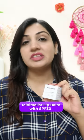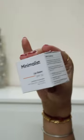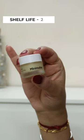Recently, Minimalist has launched their lip balm with SPF 30 and you guys wanted me to try it out, so let's go. This comes in a square-shaped cardboard box and this is a cute little glass tub. You get 8 grams of product for Rs. 2.99 and the shelf life is 2 years.